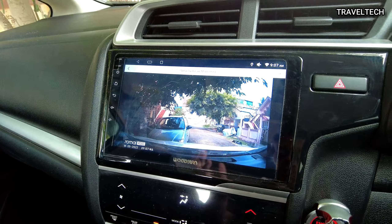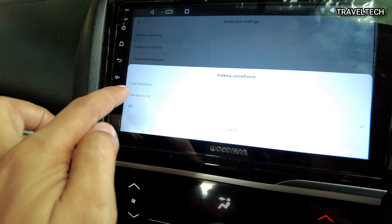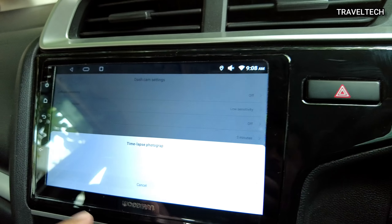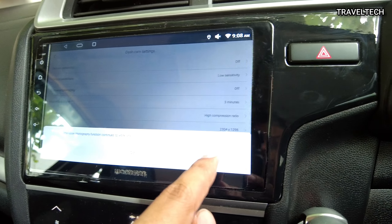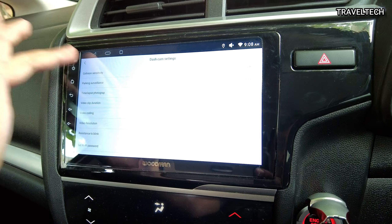The dash camera footage is now being streamed on my Android car studio unit. To enable parking mode, click on the three-dotted button at the top of the screen. You will see an option called parking surveillance — click on that and turn it on to low sensitivity. It gives a visual prompt confirming the setting was modified successfully. You can also turn on time-lapse photography, which continues to work when the car is stalled. That's it — a very simple procedure to activate the parking monitoring system.